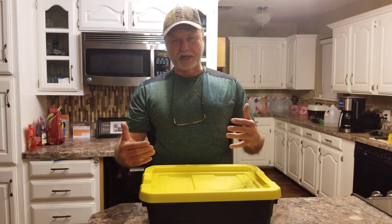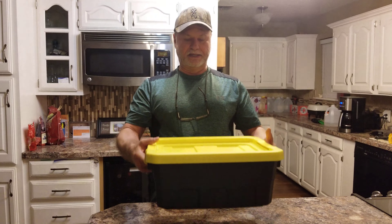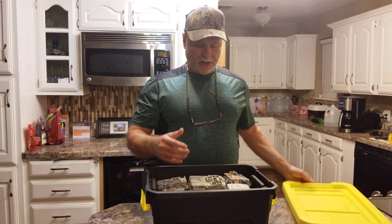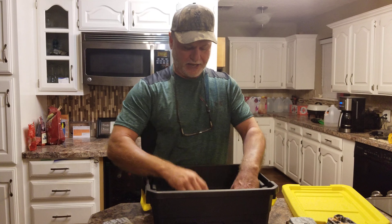But once I get those in, what do I do with those cameras before I redeploy them? Well, I get these little Sterilite totes like this — that's what I store my cameras in.